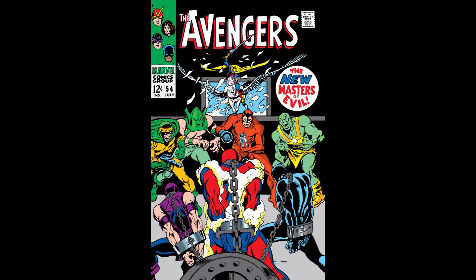My only real complaint with this cover is that you don't easily see Wasp. If you take a really close look at the jar that Claw is holding, you can see a figure that appears to be Wasp, and based on the story that makes sense. But you've got three male Avengers dominating the front of the cover. I would really like to see Wasp also there with them. I think it would have been nice.